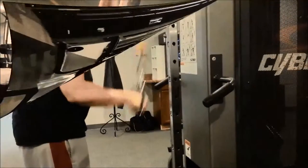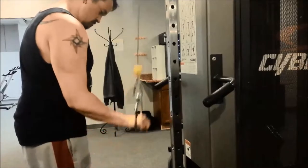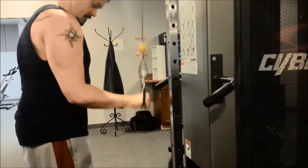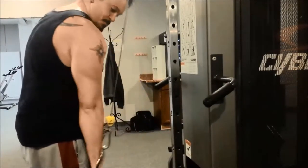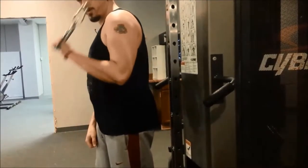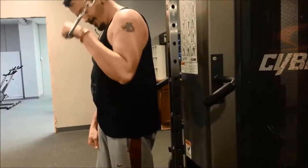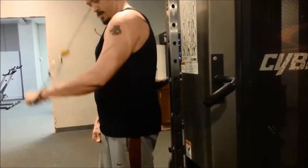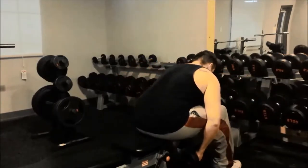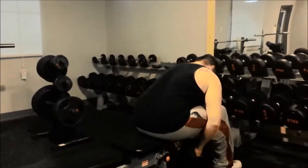Next up we have one arm tricep pushdowns. I like to isolate each arm so I can tell if there's any muscular or strength imbalance between the two. This is a good exercise to burn out the tricep, especially after heavy movements like skull crushers or dips. You'll notice my form is a little off when I do my left arm — that's just for filming purposes. In most cases, you should face the cable so you don't have to use so much of your shoulder to push the weight down.